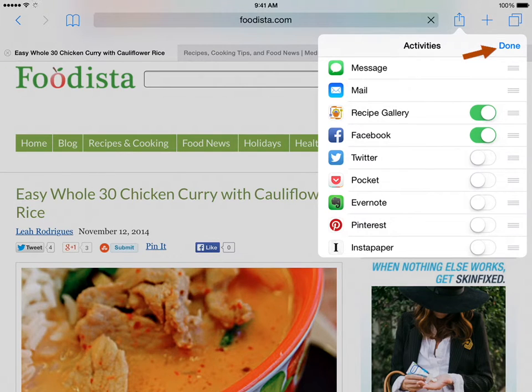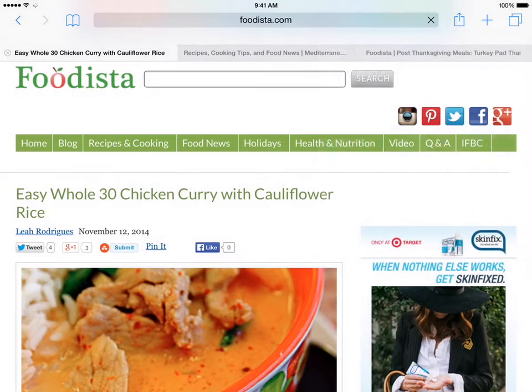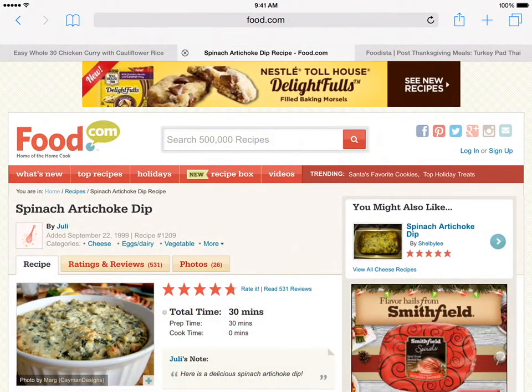With the Recipe Gallery extension turned on and any other changes needed made, tap the Done button to finish. Now comes the easy part: using the Recipe Gallery Share extension.